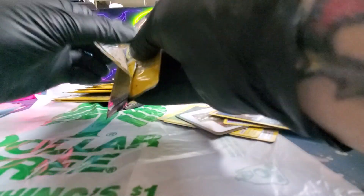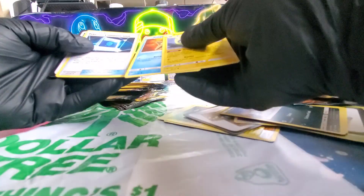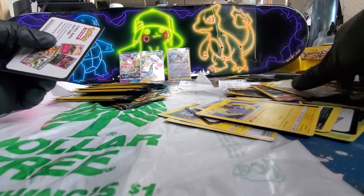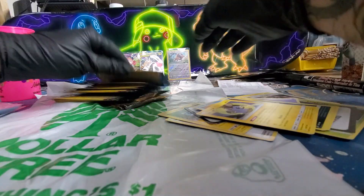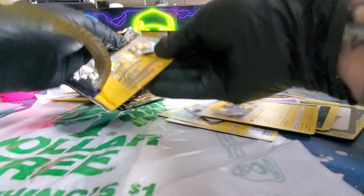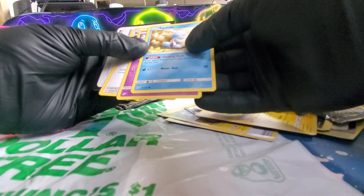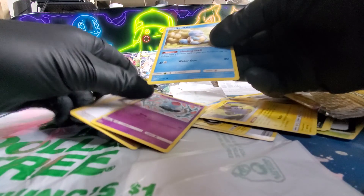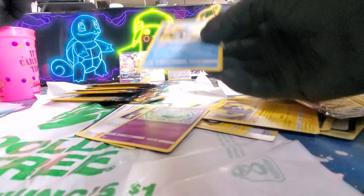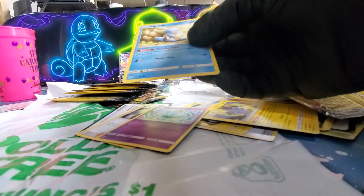My phone is right in front of me. I tipped my phone over. Let's go a little faster — Squirtle! I'm pretty sure any Squirtles are alright, right? They're decent cards. I'm not sure, I'm just going to keep it anyways. You never know. Like I said, I'm new to this.